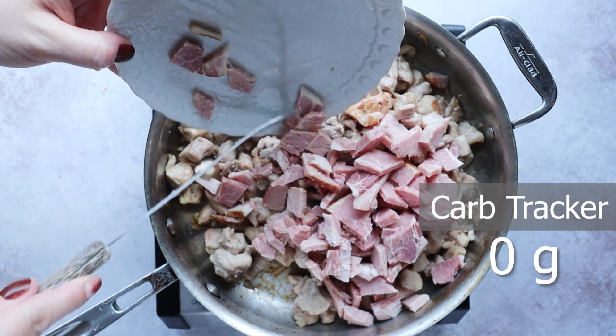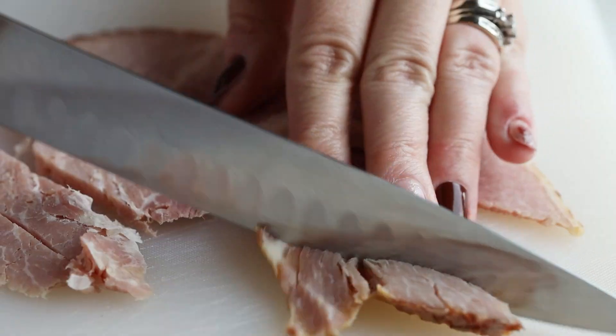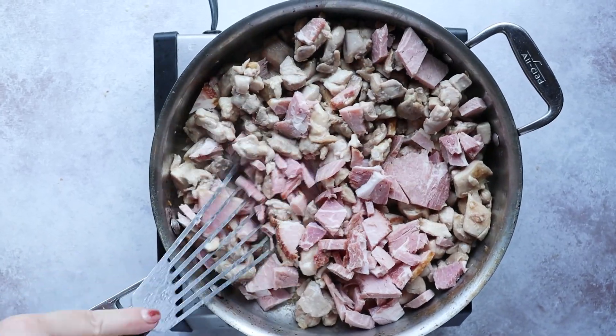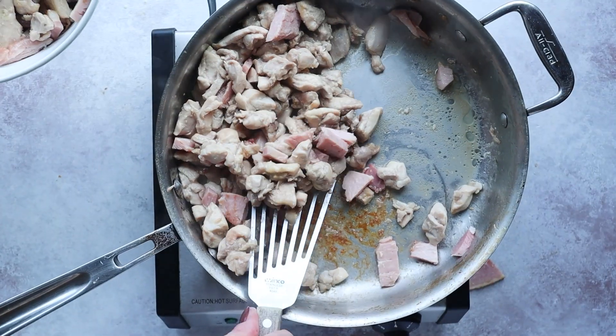This is a sugar-free ham raised by Pedersen Farms. A lot of hams at the grocery store have sugar fillers or dextrose in them, so if you're looking for one that's sugar-free, I highly recommend this brand. It's already pre-cooked, but I'm adding it to the skillet to marry those flavors together. You also want to cook out extra moisture. If you don't want to use ham, bacon is actually really good in this recipe too.